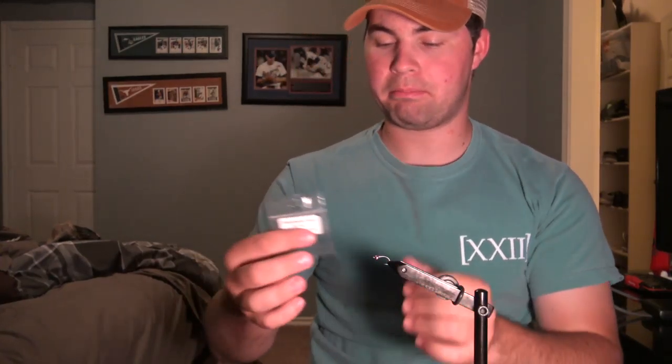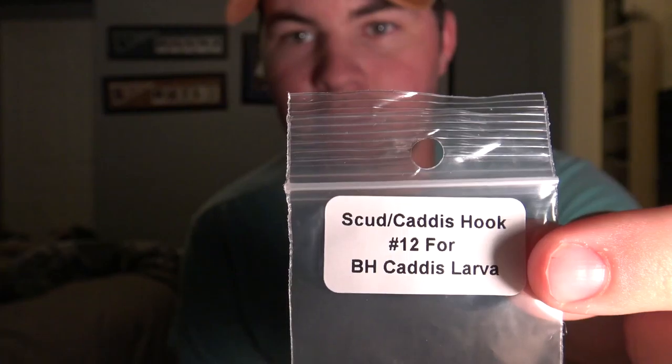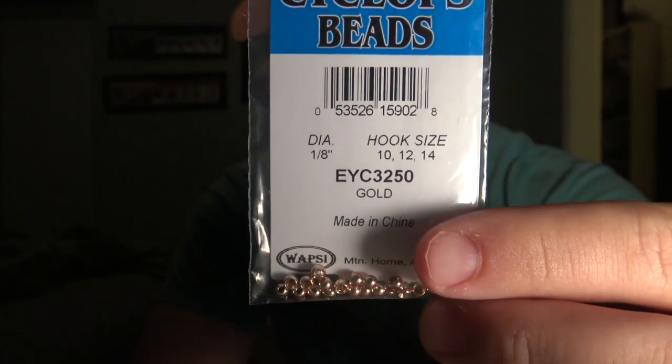As you'll see, I already have the hook and the bead on there. It is the size 12 Caddis hook, and the bead head size is a 1/8th inch, gold color. I've already gotten that on here just so y'all didn't have to watch me fidget around with it. So let's get into it — tying something new for the first time ever series. I'm excited.